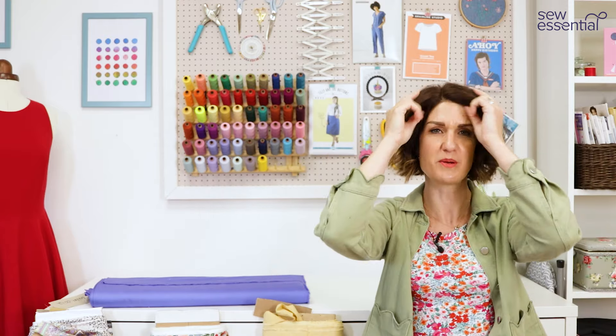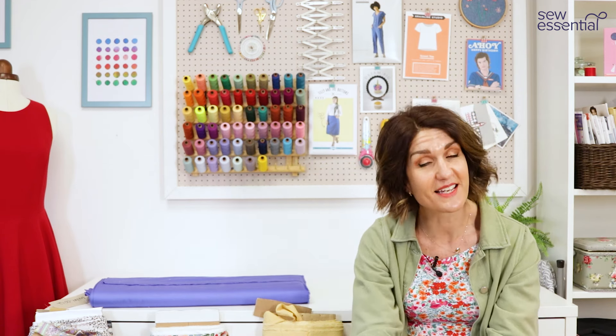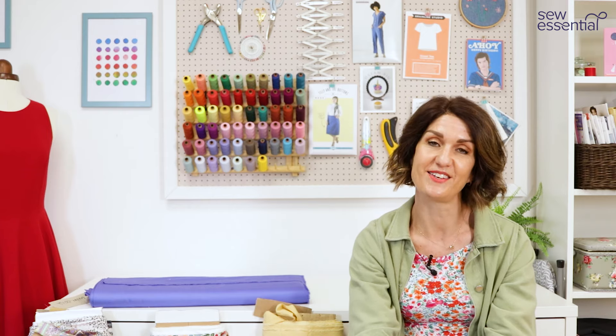Hopefully I've given you lots of inspiration about what you could make to sew along with the bees. Everything is linked below as I said at the start. If you like what you see today, please like and subscribe, and I'll look forward to seeing you next time.